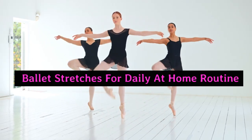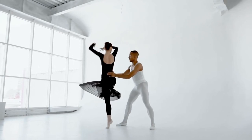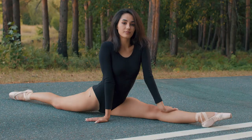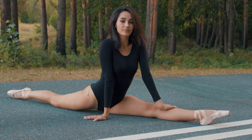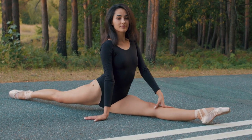Ballet stretches for a daily at-home routine. Our focus today is on exploring the magnificent world of ballet stretches to improve flexibility. My goal is to teach you a daily routine that not only enhances your flexibility but also adds elasticity to your movements.